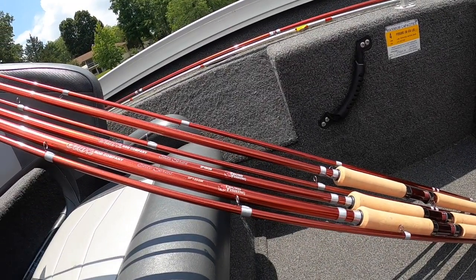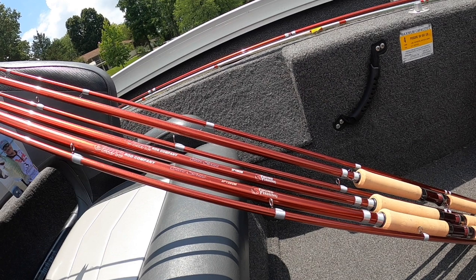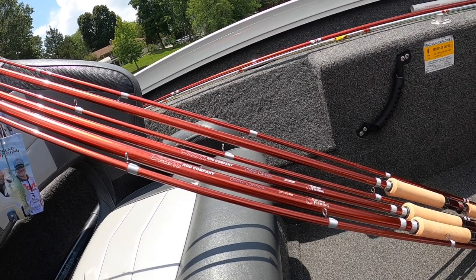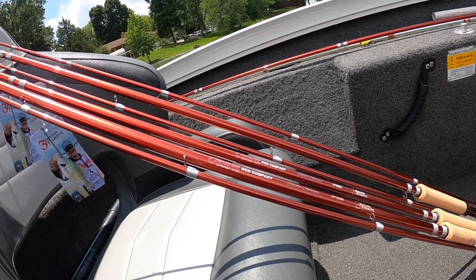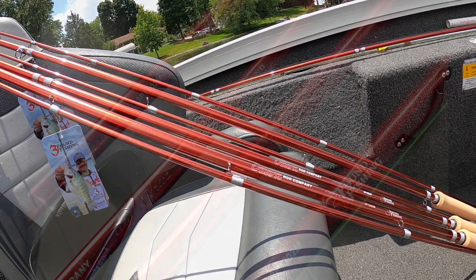To say that we're excited is an understatement, because at Three-Pound Fishing we are ecstatic to now have our own rod under the Ozark Rod name. We're very proud to be partnered up with Ozark Rods — they are a fantastic company. These rods are available in 10, 11, 12, and 13-footers. They have a cork handle and stainless steel eyelets, and they come with this metallic red color that just absolutely pops in the sun.